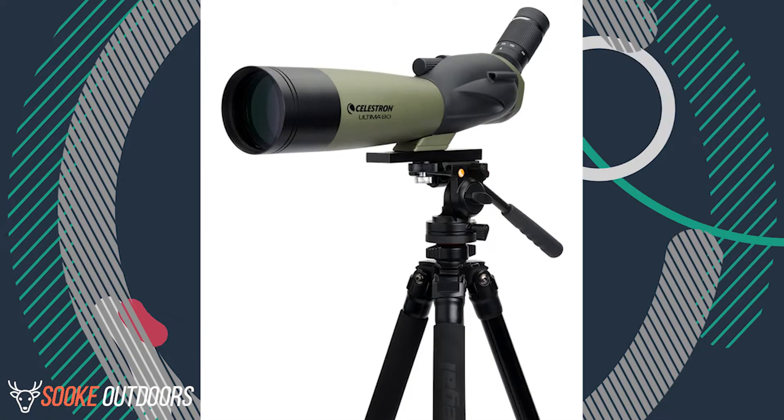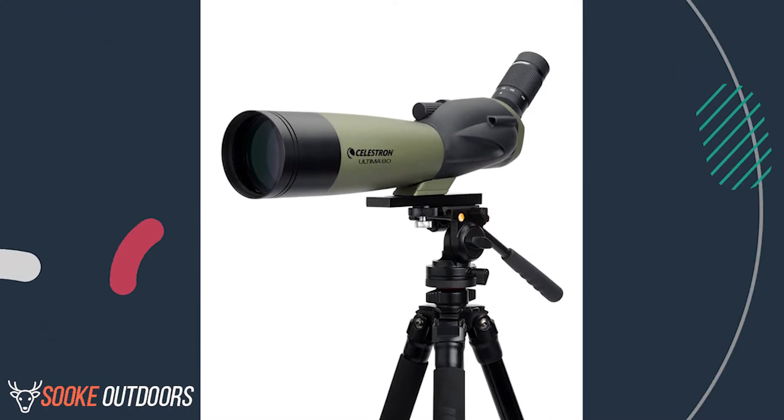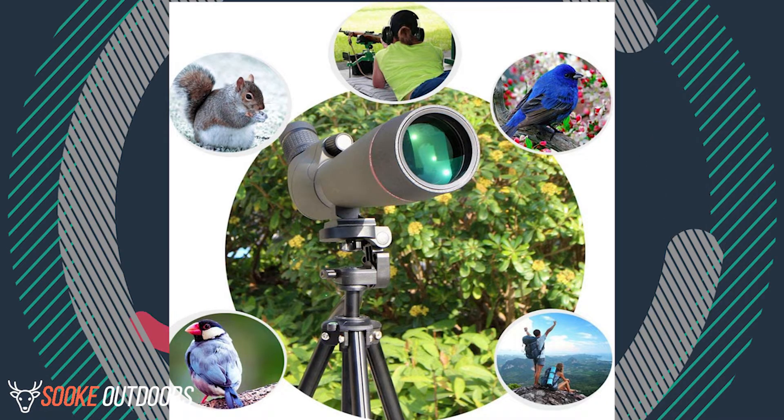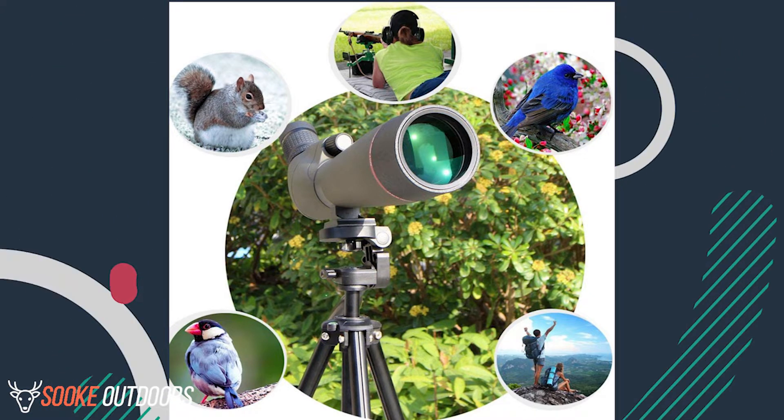The Ultima 80 from Celestron offers an angled eyepiece to allow for multiple people to see through the scope without having to change the height. This makes it perfect for stationary situations when you are hunting, birding, target shooting, or simply observing at considerable distances.